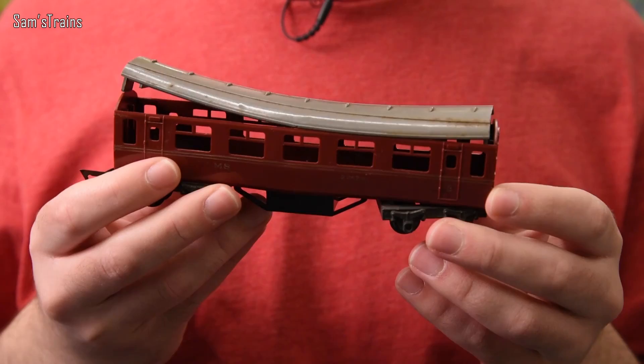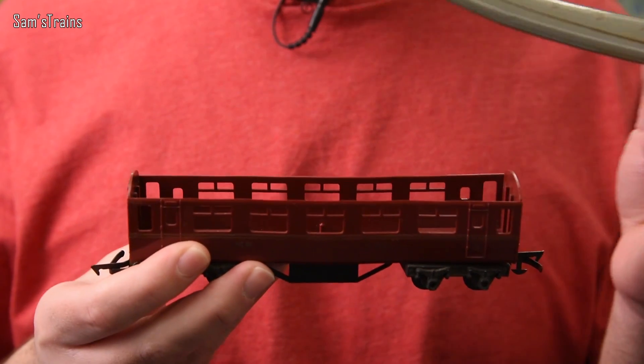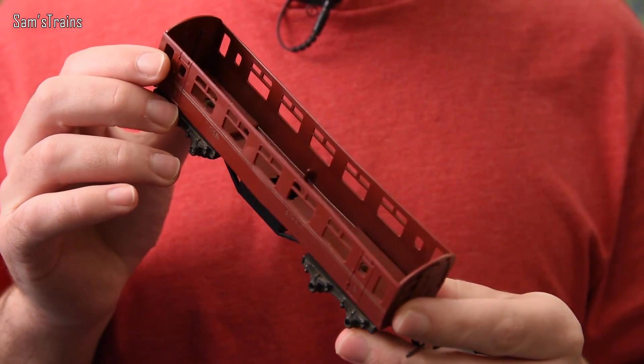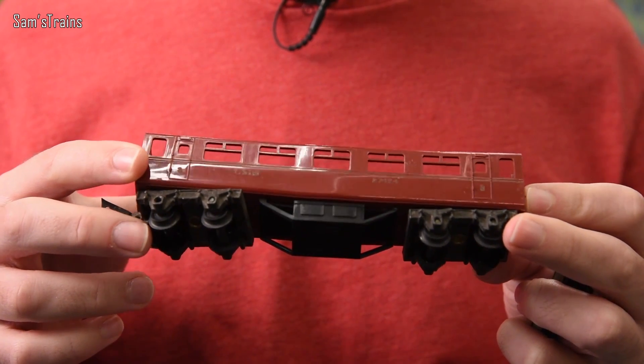There was a major problem with cellulose acetate: over time — and sometimes over not very much time — the material would warp and twist. I've got an example here: here's a coach where the roof has been terribly warped. As you can see, all the windows are no longer straight. So the original Princess didn't run very well, it warped and twisted over time, and by modern standards it was an incredibly basic model.